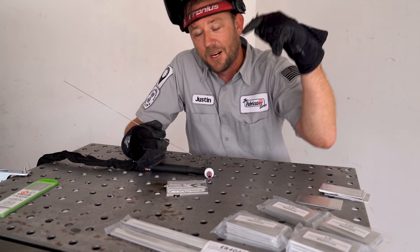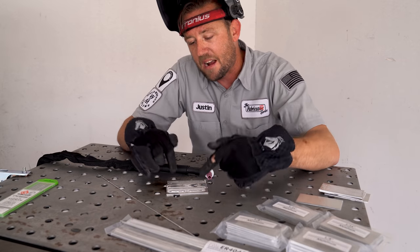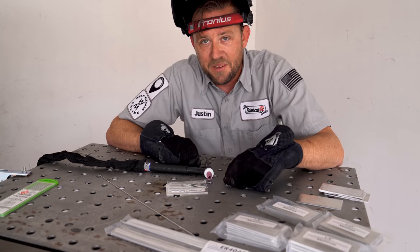Get your butt out there, grab yourself some metal from WeldMetalsOnline.com, practice these drills, and I hope to see you on Weld With Me Live.